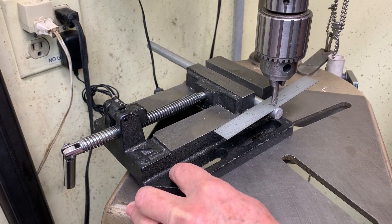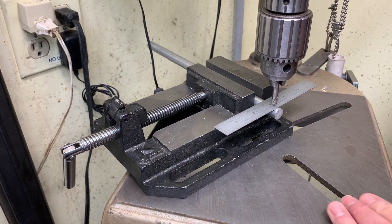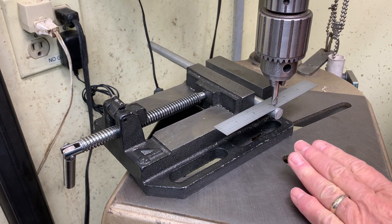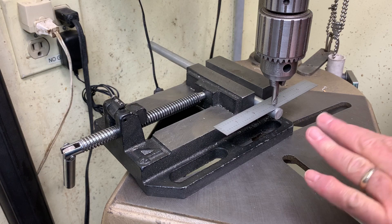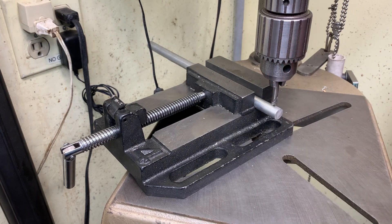And adjusting it until it's level. I'd probably sight in from the side to make sure it's level. And when it's level like that, I'm on center — it's a very good way to do it.